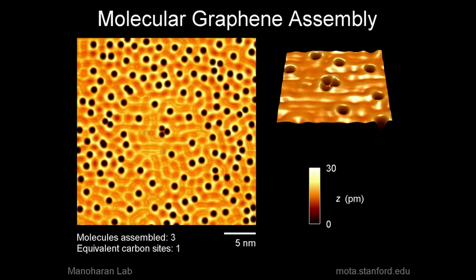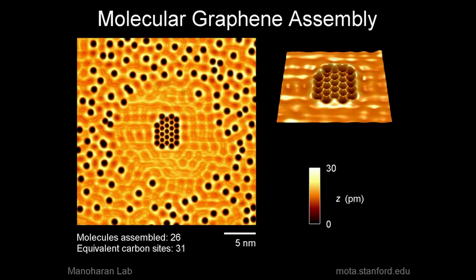We specifically have reproduced the electronic properties of graphene by patterning the surface of a copper crystal. The instrument that we use to assemble this is called a scanning tunneling microscope. It's sitting behind me in a soundproof chamber. To move atoms, you need a microscope that's the size of a car.